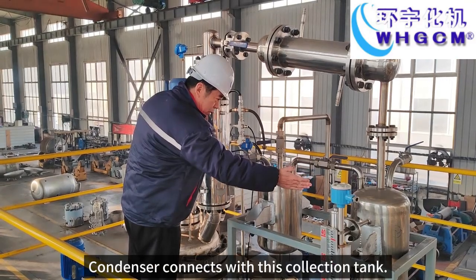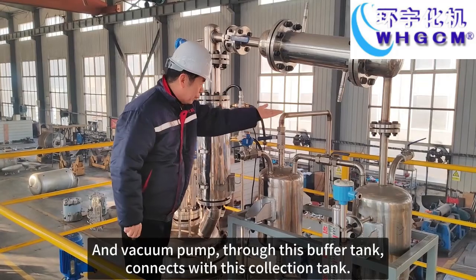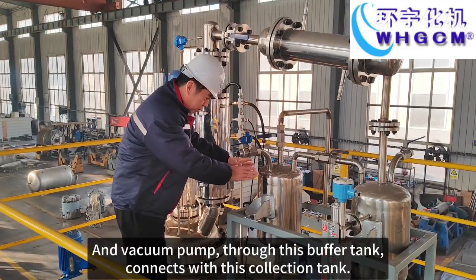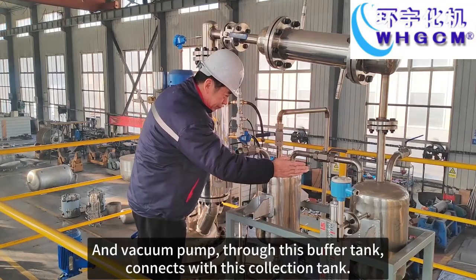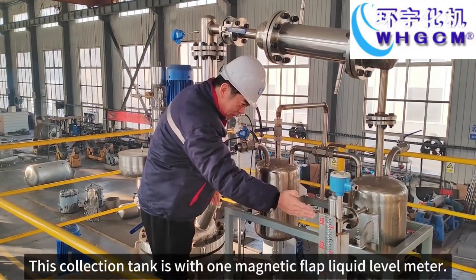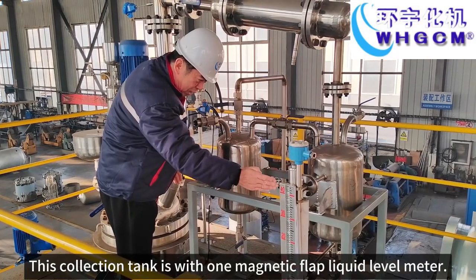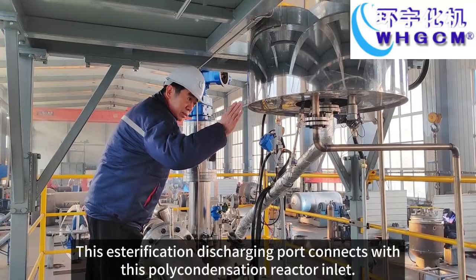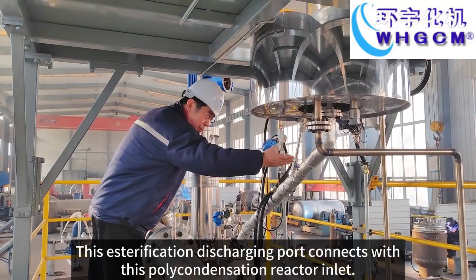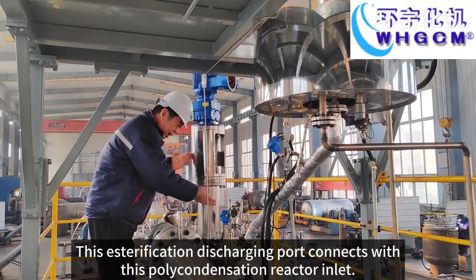The distillation cooler connects with this horizontal condenser device. The condenser connects with this collection tank, and a working pump through this buffer tank connects with this collection tank. This collection tank is fitted with one magnetic flap liquid level meter.